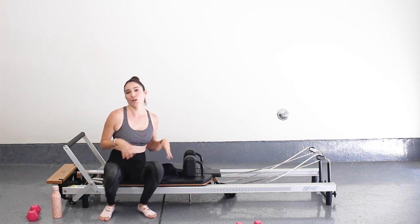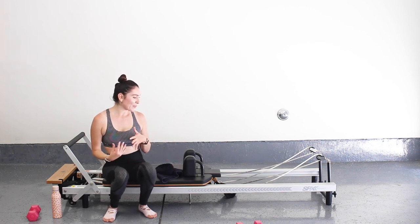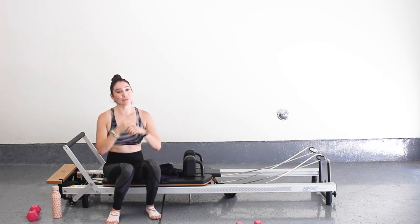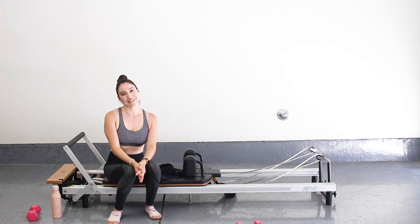Thank you so much, guys. That was an athletic reformer class — I'll add some of these into my routine. Hopefully you enjoyed it. It's strength training, still really toning our muscles but at a faster rate, bringing up our heart rate — with a little cardio burst so we can burn some calories. If you like this video, don't forget to give it a thumbs up; I would really appreciate it. Please subscribe to my page — every Tuesday and Thursday you can look forward to a mat class I'll be uploading, and reformer classes in between. Thank you so much guys, I hope you have a great day. Bye.